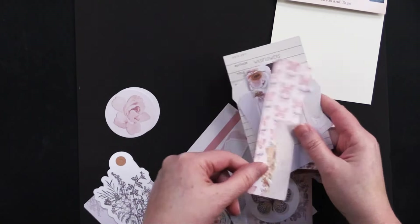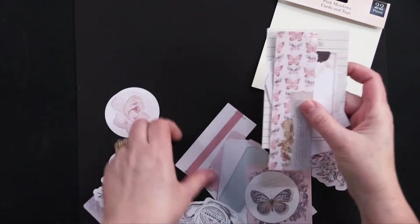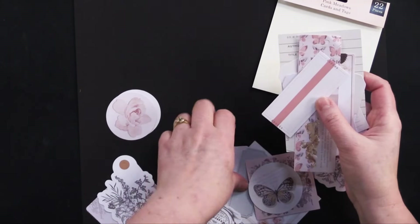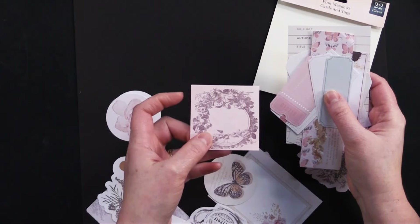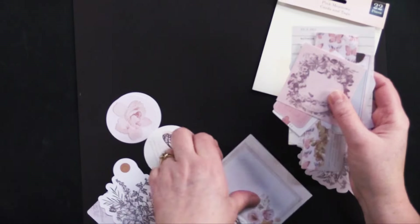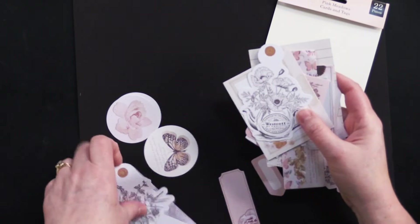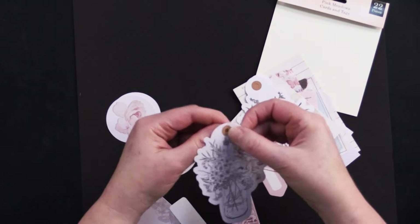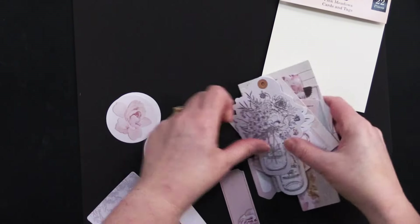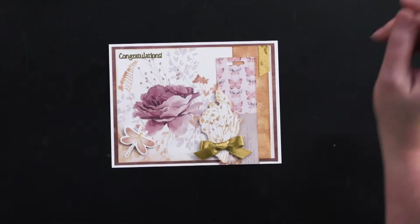These are all card little tags and things — we've got a little library card and then all of these little tag shapes, so cute. Lots and lots of tags and more labels — this is just a miniature version of the oval one I just showed you — and these cool black and white tags that all have a little punch in them.